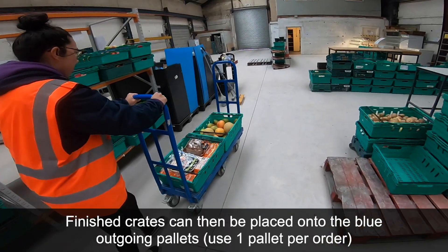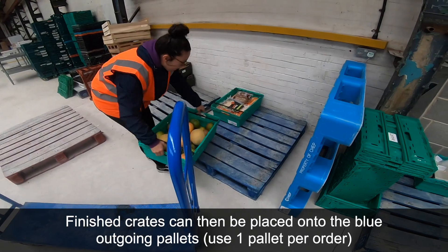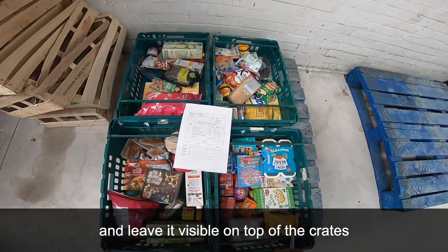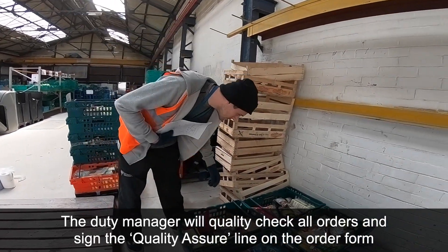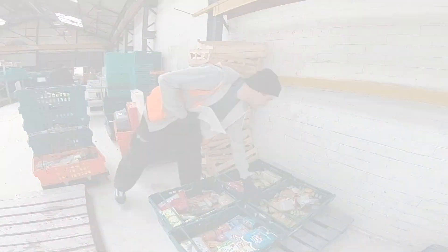Finished crates can then be placed onto the blue outgoing pallets. Use one pallet per order. Once all crates that make up an order are placed onto the pallet, sign the prepare line on the order form and leave it visible on top of the crates. The duty manager will quality check all orders and sign the quality assure line on the order form.